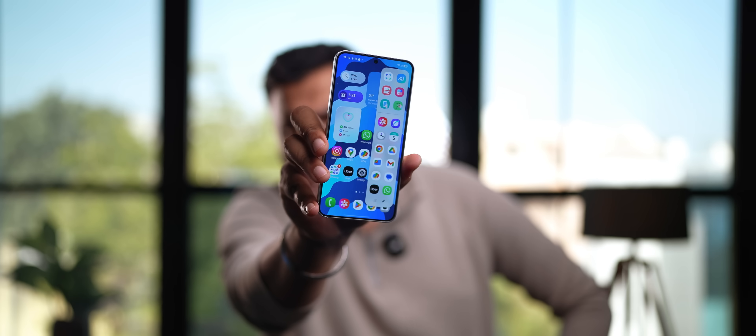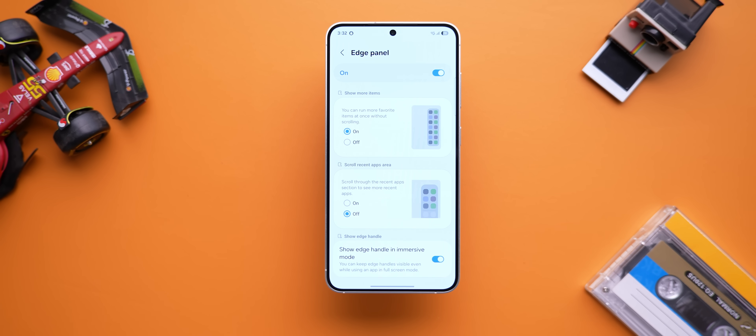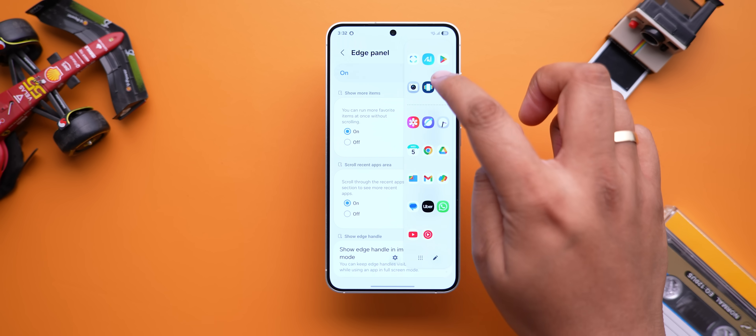If you use the edge panel in One UI, HomeUp brings a couple of handy options for that too. One option lets you see all the apps you've selected for the edge panel at once instead of having to scroll. The second option lets you scroll through recently opened apps in the edge panel to see more of them and open them quickly.